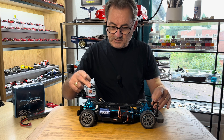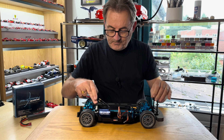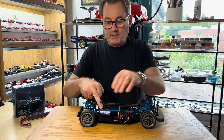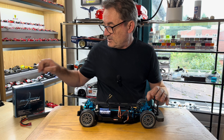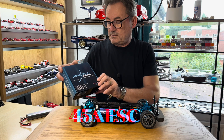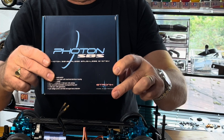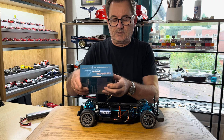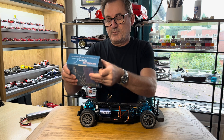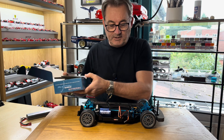We've already upgraded the gearing - the pinion and spur gear - and I've installed a four-pole brushless motor from E-Tronics. I went with the Photon SBS, which is a brushless motor and ESC combination. I've used this before so I'm familiar with it, and it is a very, very good piece of kit.